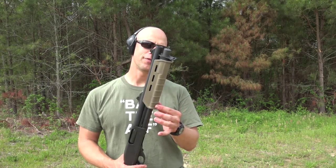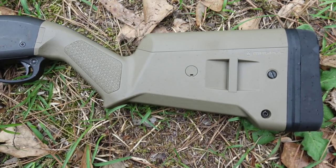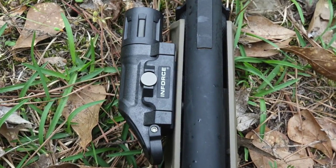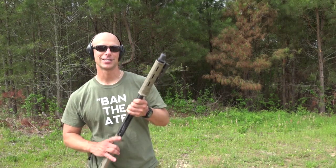We threw some Magpul furniture on there — this is still the MOE, it's not actually the M-LOK Magpul stock, which I really like — and we got the Enforced light on there. So really it is an excellent little setup if you wanted to use it for defensive purposes.